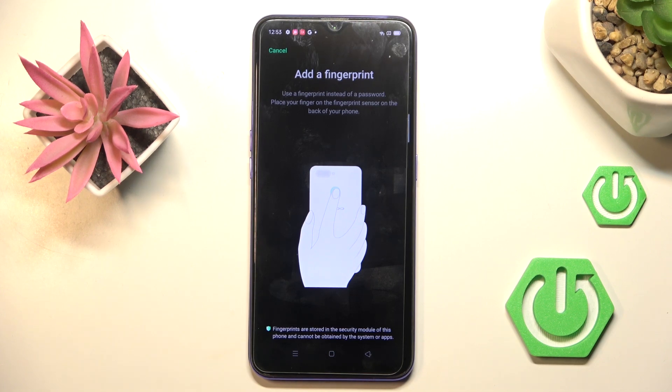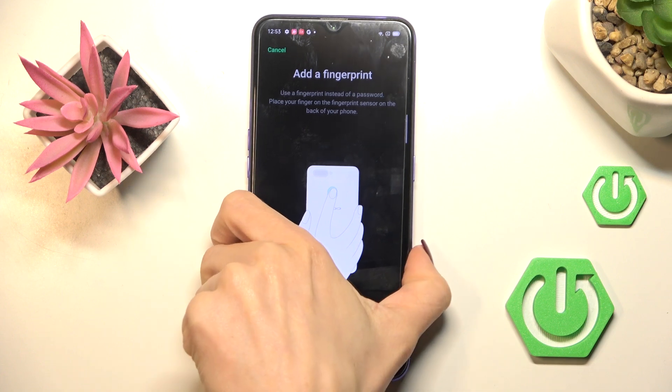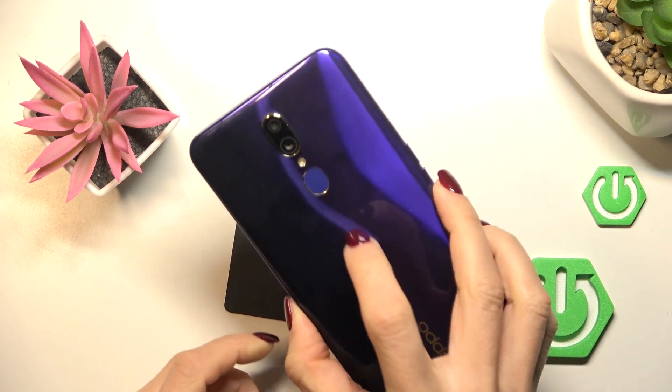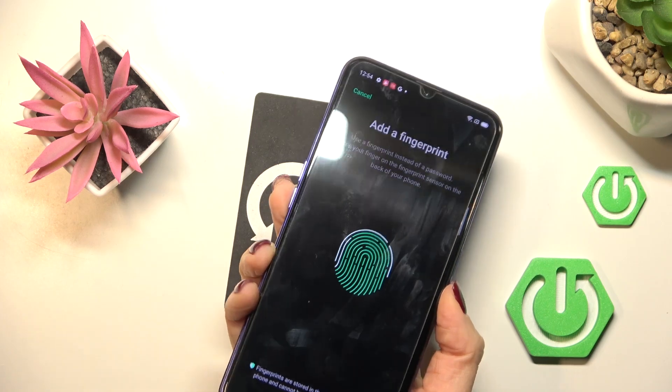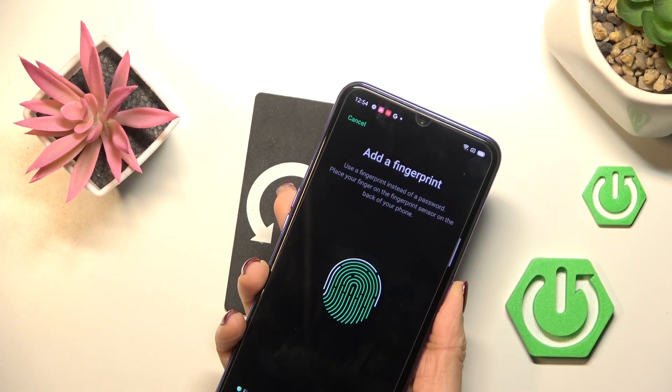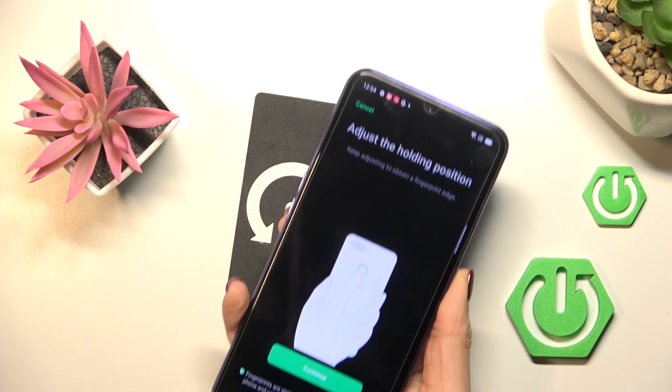It's kind of a backup to your fingerprint. And now it's time to place your fingerprint on the sensor that is located on your back cover. So just keep tapping till your fingerprint is fully added. Lift your finger up, then place it on the sensor.